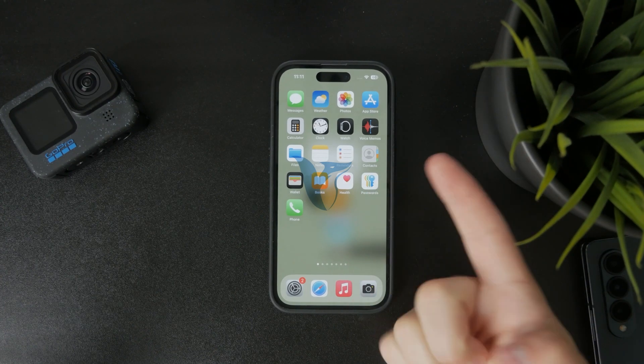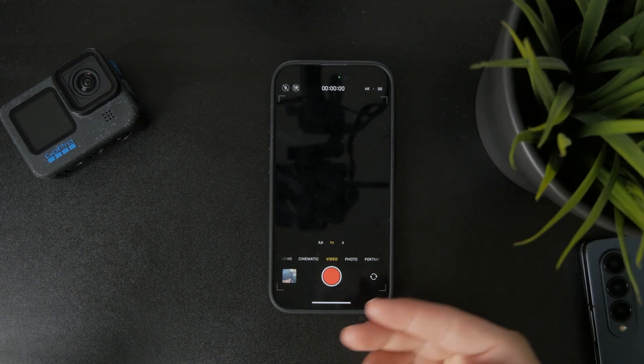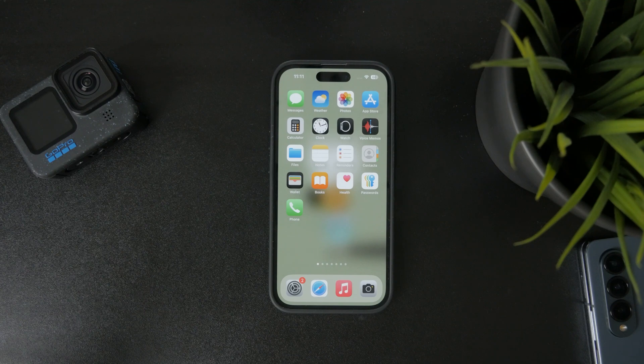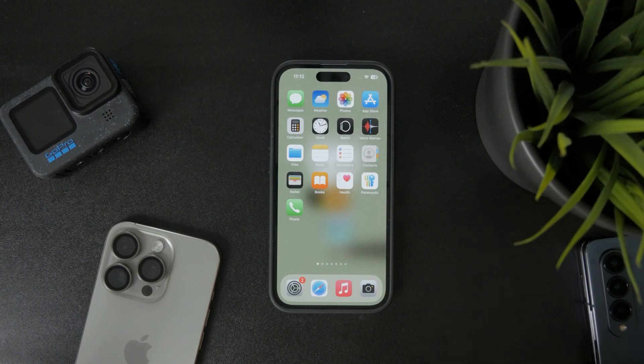Now, let's talk about how you can record a raw video on the iPhone. As you know, raw photos are kind of built into the iPhone camera — the iOS default one. However, when it comes to videos, it's not the same thing — recording raw videos is not really an option there.